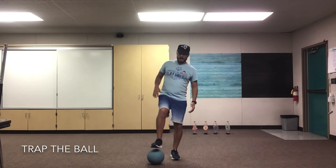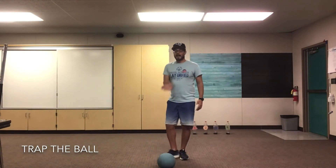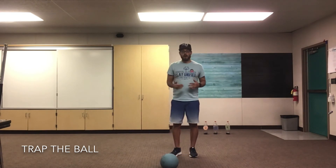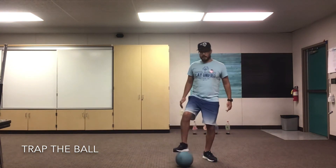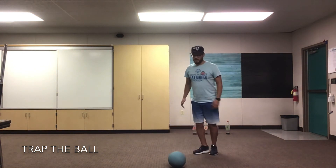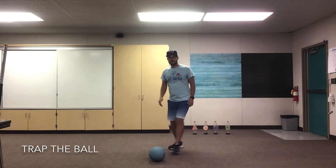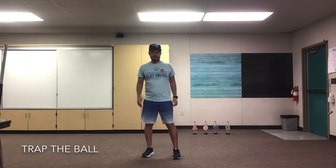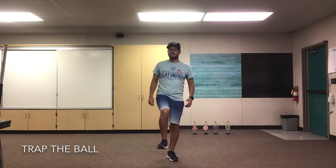So again, if you have a partner you can pass it to them, they pass it back to you and you're gonna stop it before you pass it back. If not, you can practice against the wall just like I am. Step forward, kick, and stop. Then kick again and stop. You can kick it behind your back — the ball would roll back and you'd stop it using the bottom of your foot, stopping it on top of the ball. Why don't you guys pause the video and practice trapping for five minutes. Ready, set, go.